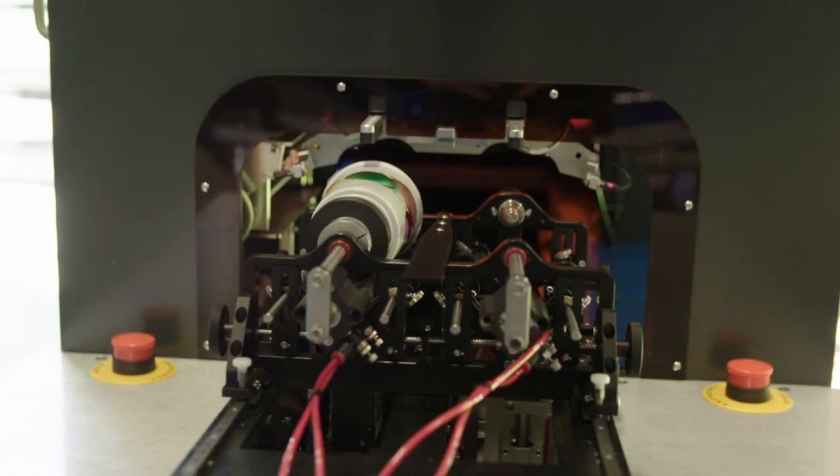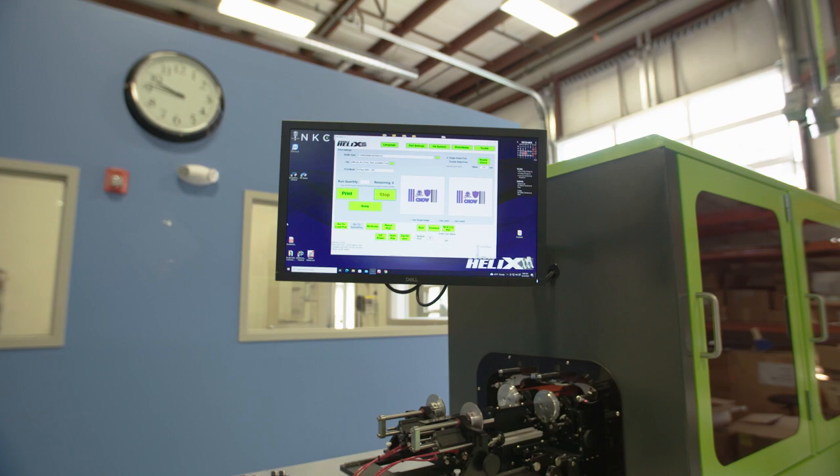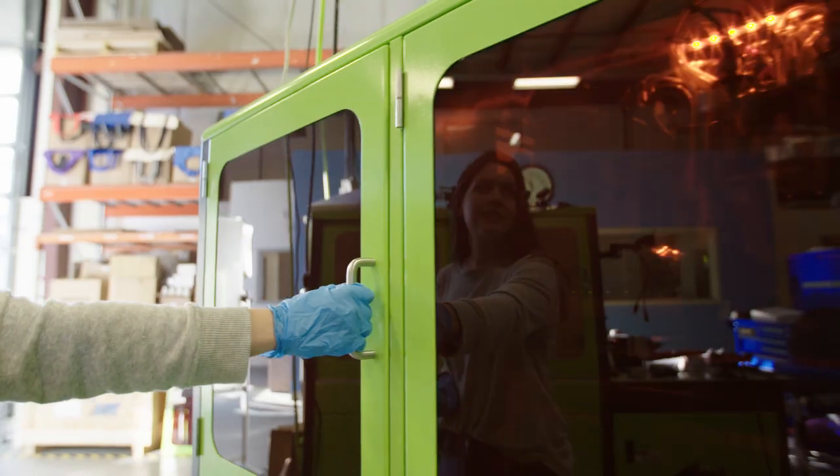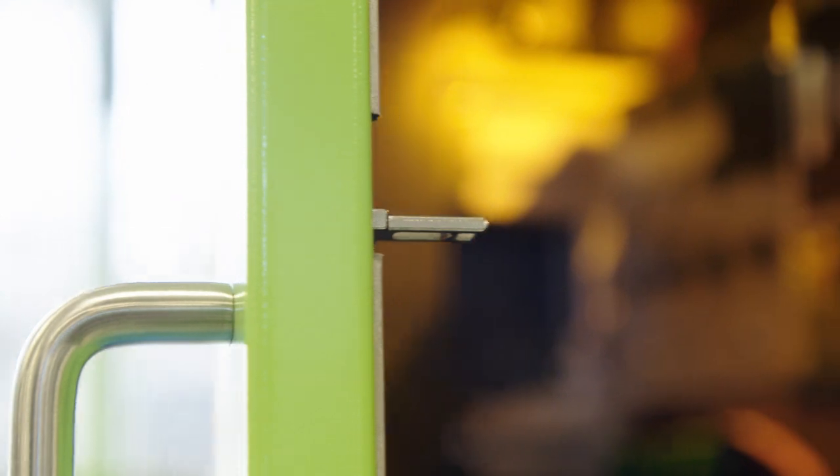The Helix also sports a wider frame, making it easier to service the machine. We're very proud of the Helix and its certifications — it passes CE, CSA, UL, and a number of other safety standards. The Helix has also been upgraded from sliding doors to an interlocking door system, making it safer and more efficient.